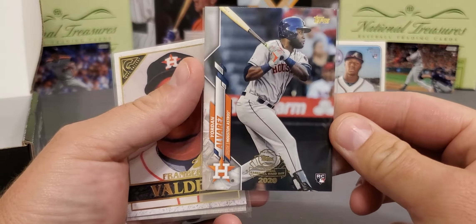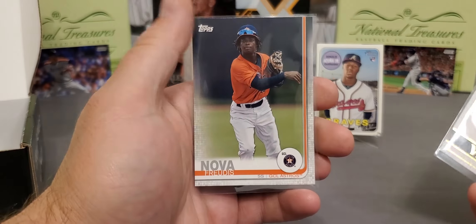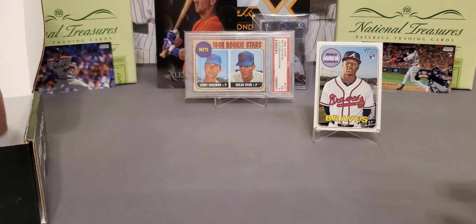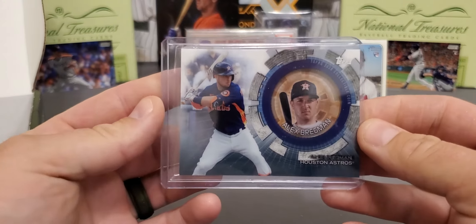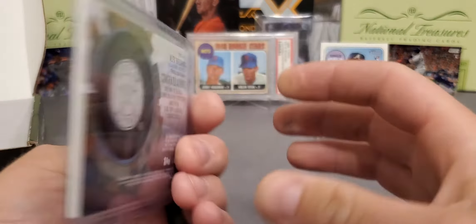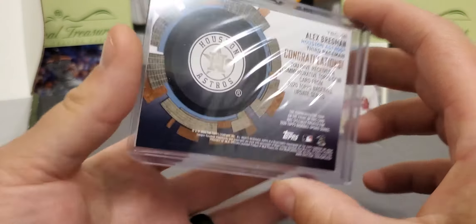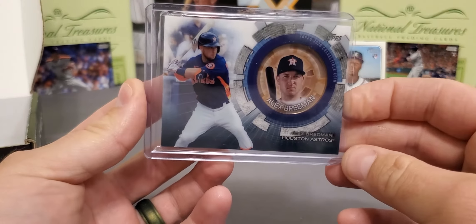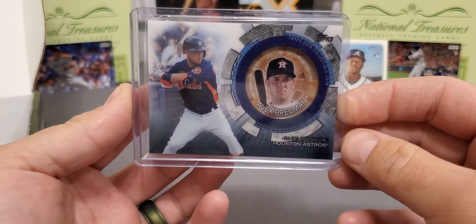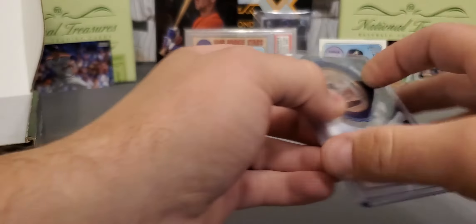But if you notice there's no rookie debut logo on it. Very nice card right there. Framber Valdez from my Astros. And Freitas Nova — nice shortstop there. And our first hit is going to be Mr. Alex Bregman. Check that out — nice coin card. 2020 Topps Update. I've got a couple of blasters we're going to be breaking on the channel, so that's actually my first look at these coins. And I must say they did a lot better job on the Update than in Series 2. Very nice card.